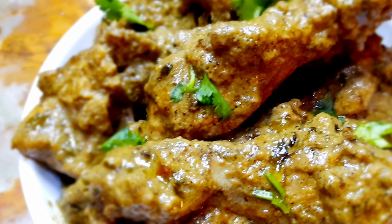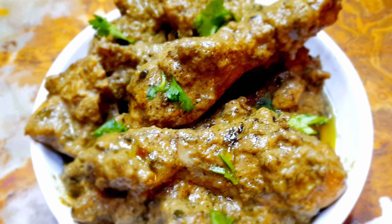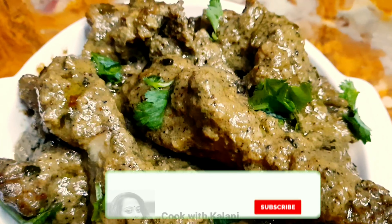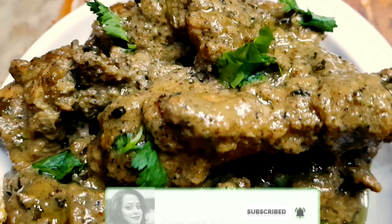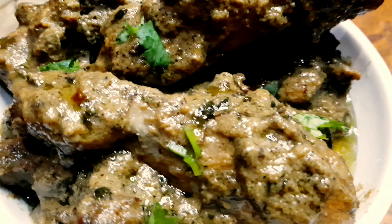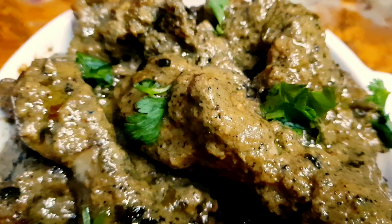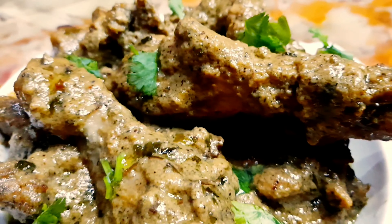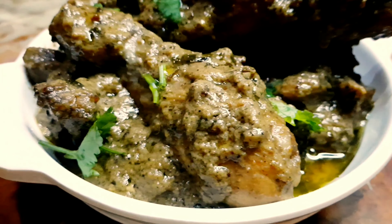বাটন নান, পরাঠা বা যেকোনো পোলাউয়ের সাথে মুর্গ আফগানী। এই রেসিপিটা যদি আপনাদের ভালো লাগে তাহলে আমার চ্যানেল সাবস্ক্রাইব করতে ভুলবেন না।